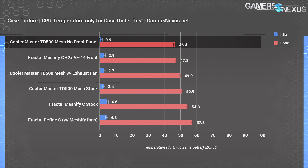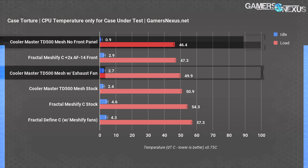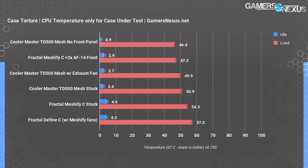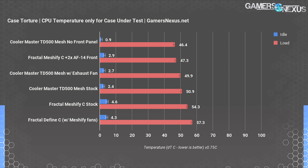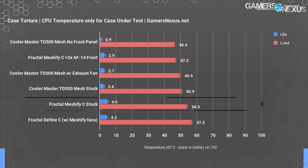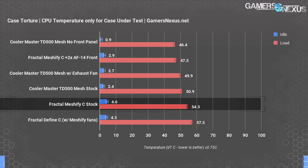Baseline CPU temperature in the torture test was 51 degrees Celsius delta T over ambient, promisingly close to the average CPU DT of 46°C with no front panel. Adding an extra exhaust fan behind the CPU cooler resulted in a CPU DT of 50°C — within one degree of the baseline, which we generally consider margin of error. This is a good start for the TD500 Mesh. If adding an exhaust fan doesn't really help, and if removing the front panel only reduces temperatures by 4 to 5 degrees, it indicates the stock fan configuration is close to optimal for an air-cooled setup.